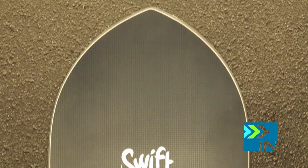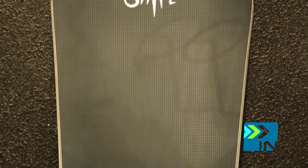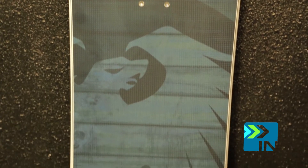So we resurrected the old Swift brand that they first came up with and gave it all our new features. The Swift is your pow slasher.